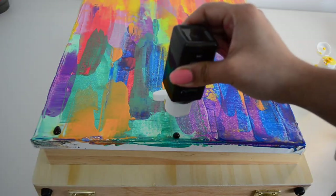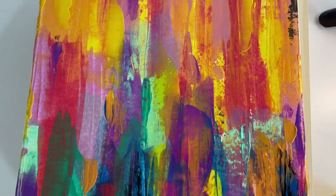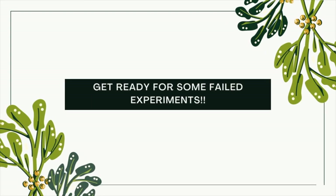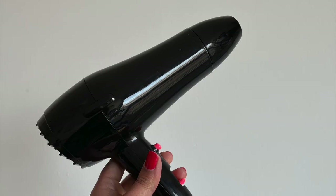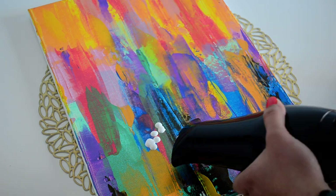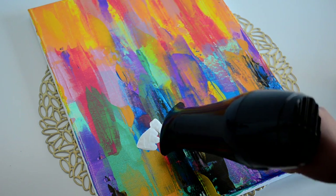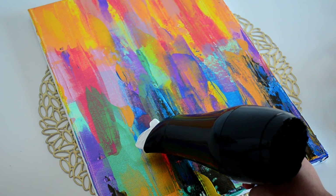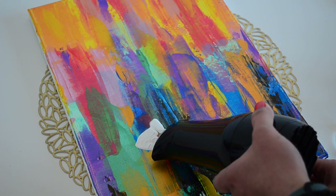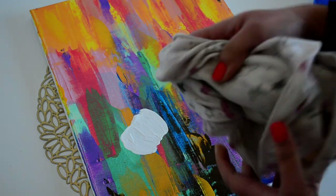I'm almost done with the background and I let it dry completely for one day to make sure it's dried, then we'll move on to the next part where lots of experiments begin. My basic idea was to make an abstract background and then use a hair dryer to make some flowers. I took some white acrylic paint and tried to flow it with a hair dryer to make some random flowers, but the consistency of the white paint was very thick so that didn't work out. Next I added some water thinking the color would flow, but only the water flowed and the paint stayed in place.